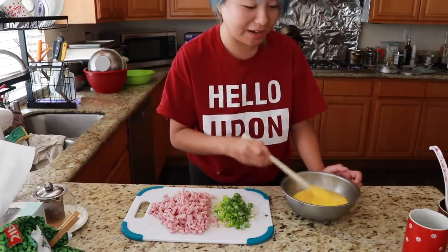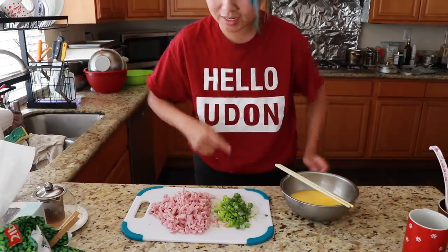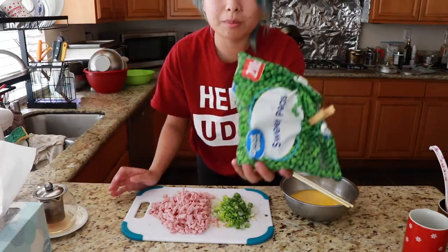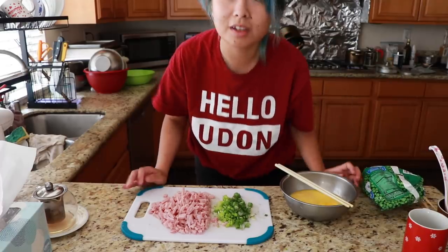You can literally add anything. I just had some ham on the side, and green onions are always a must for me in fried rice. But I've got egg, I'm going to add some green beans — well, let's get cooking.